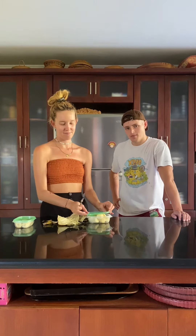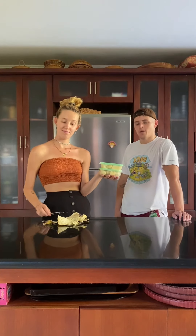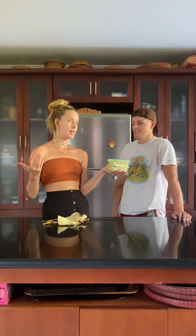It's all chopped up and we're gonna pop it in the freezer. We'll show you in 24 hours what happens next.